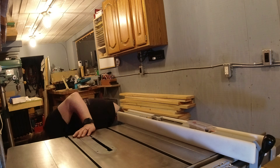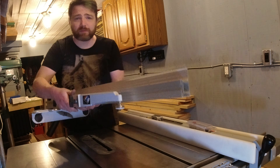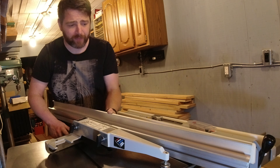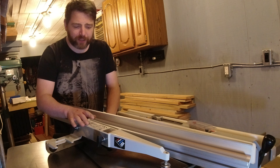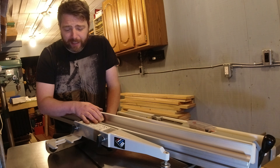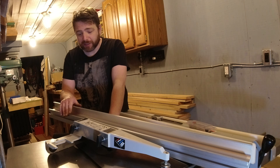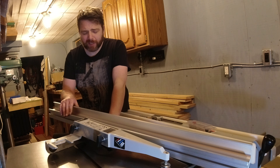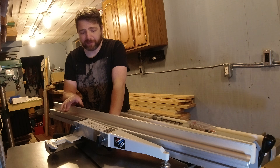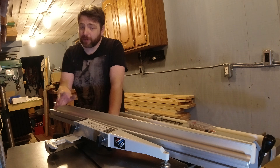Instead, we're going to replace it with one of these — a Delta Uni-fence. It's a fence I'm very comfortable with and I love it. In my opinion, it's one of the most versatile and safe fences that's been modernly made. Unfortunately, as far as I know, they're not made anymore — they were all American-made until production stopped.